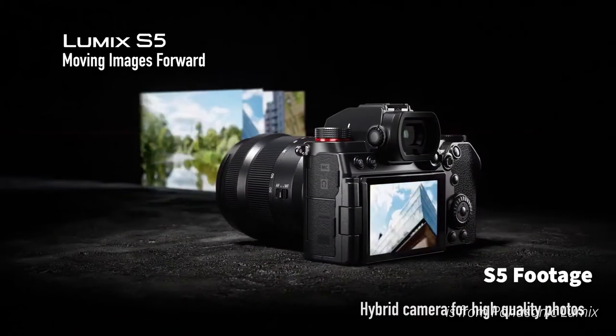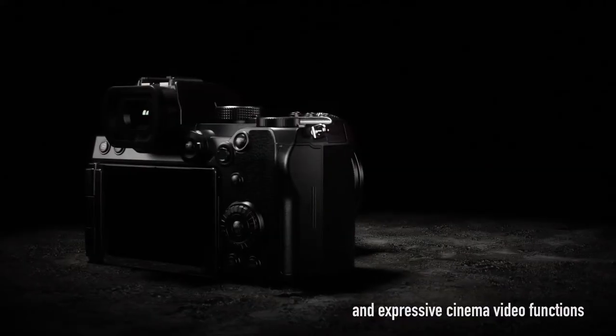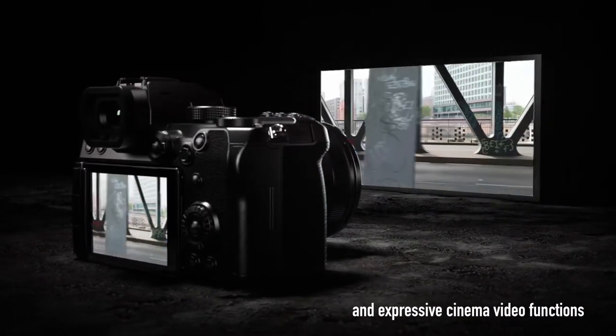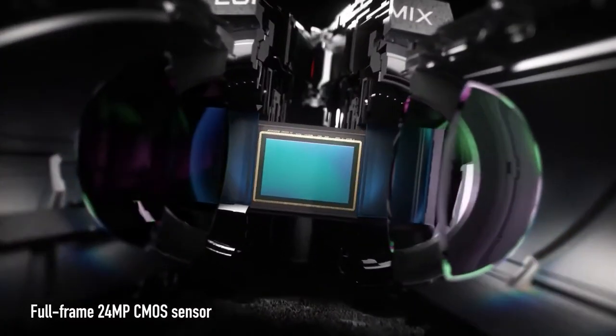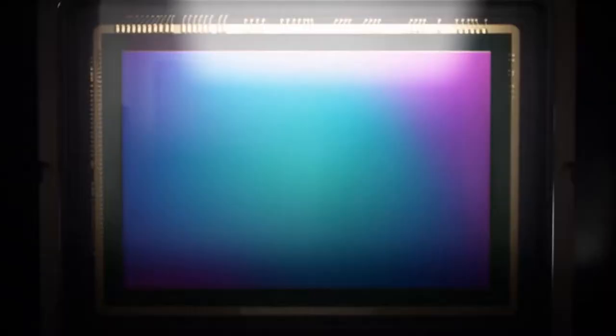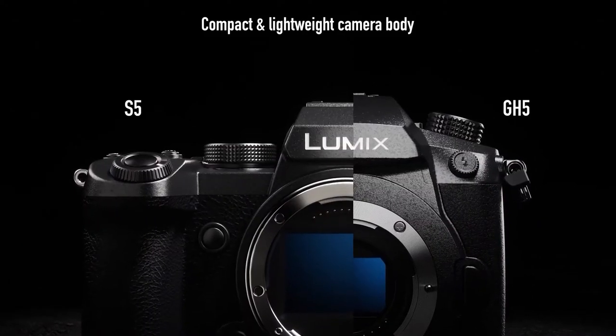So for a long time, a lot of Lumix S-series users have been asking for a lightweight camera, and yes, Lumix has done that. It has given a full-frame S-series camera in the size of probably a GH5S or a G9, and they have also given a nice flippy screen, which will be welcomed by videographers.